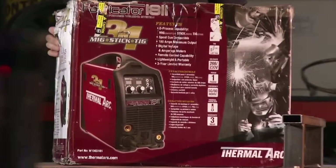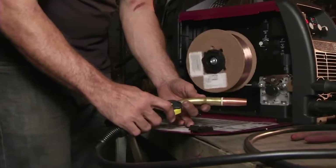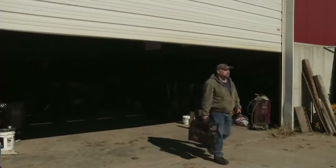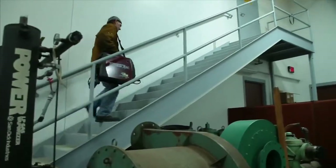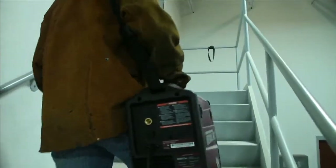The Fabricator 181i has roughly the same dimensions as other MIG welders and it accepts 4- and 8-inch wire spools like they do. The comparison stops right there, though. At a scant 32.2 pounds, this inverter weighs 35 pounds less than a conventional MIG welder. Second-story work is no problem with a 3-in-1.